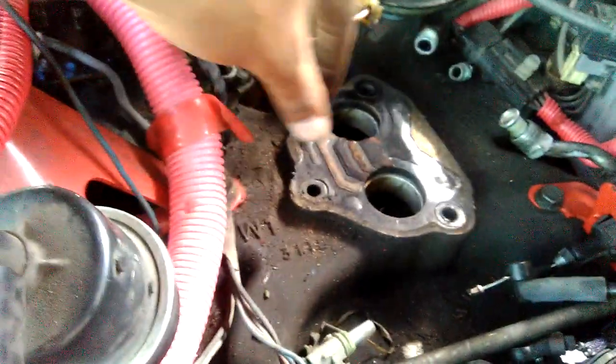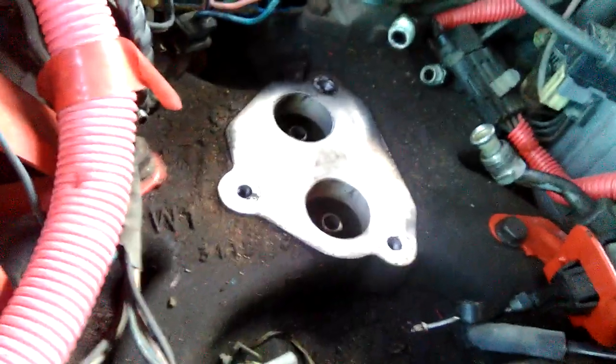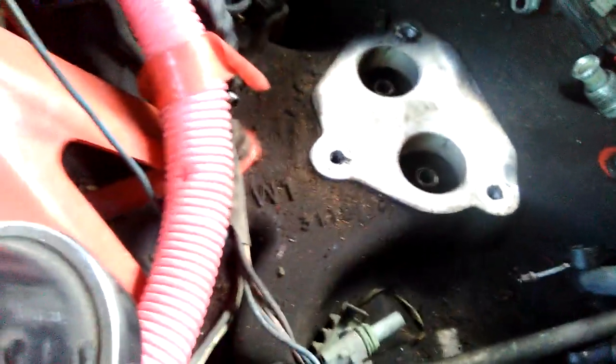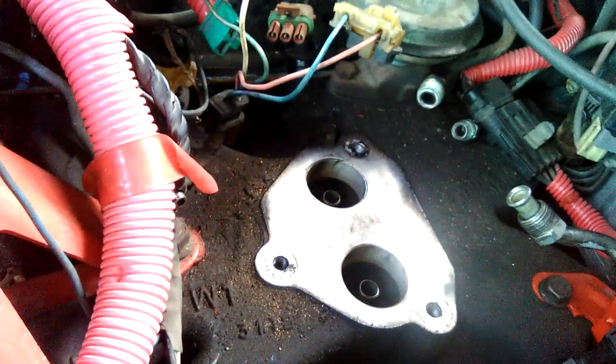It don't look bad as far as the manifold part, y'all can see. Need to clean this manifold all the way up, clean all the gunk. It's aluminum, so I want to clean it and make it back aluminum again. But the gasket don't look that bad as I'm looking.